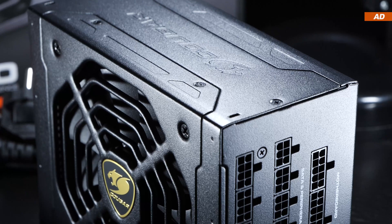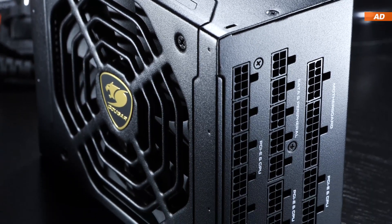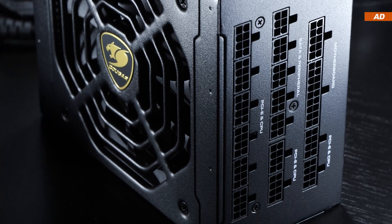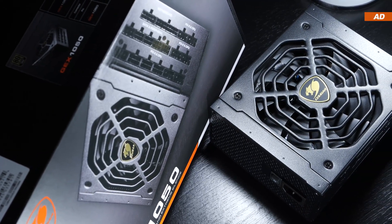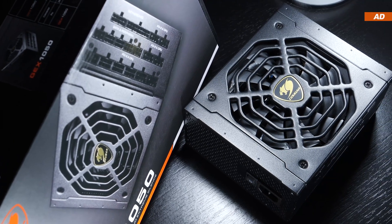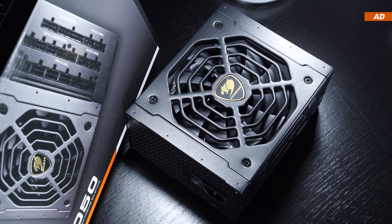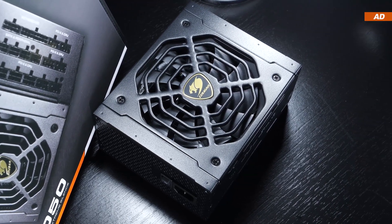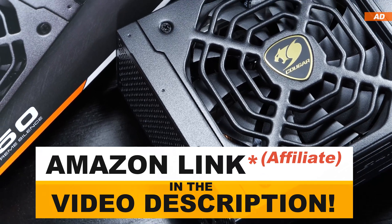Apart from that, the Cougar GEX 1050 impressed me. In the end, the actual price and availability will determine whether or not one gets near to purchasing this PSU. If the price ends up being realistic, I see no reason to ignore this power supply — for the most part, it's a pretty good product. With that being said, thanks a lot for watching, and until the next one.